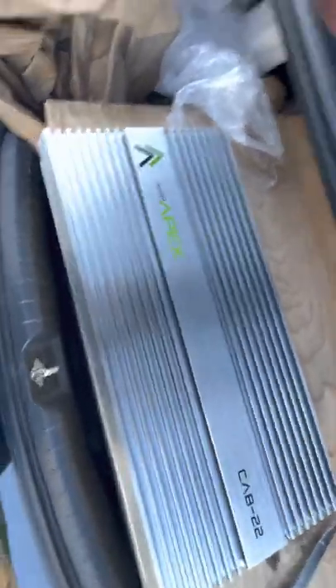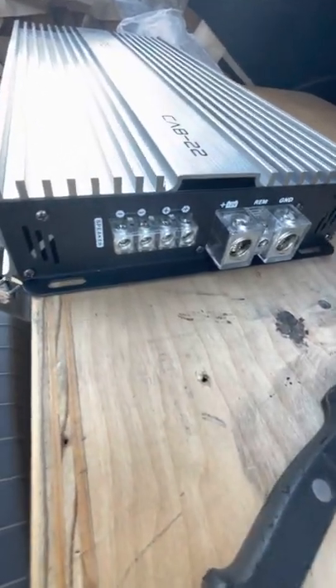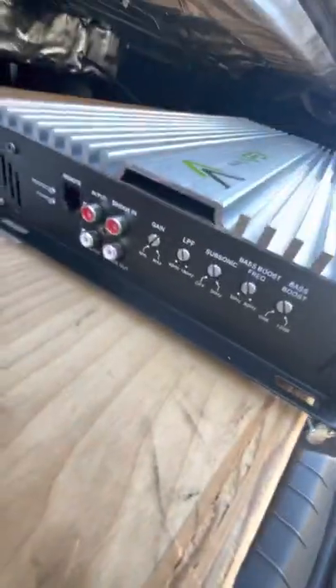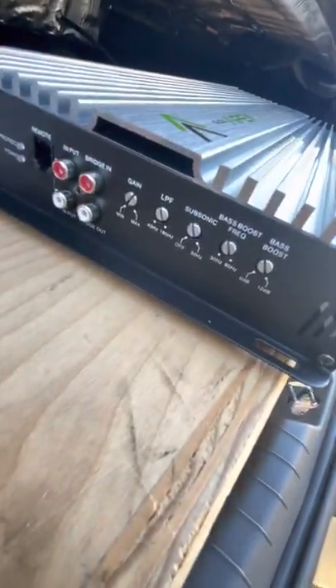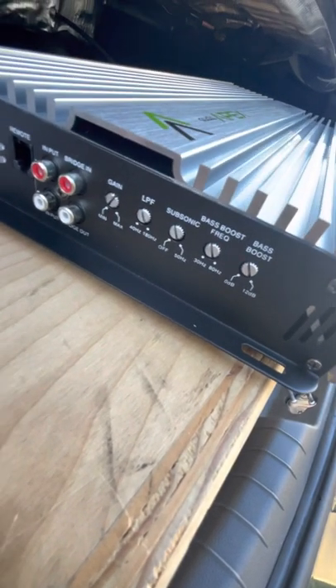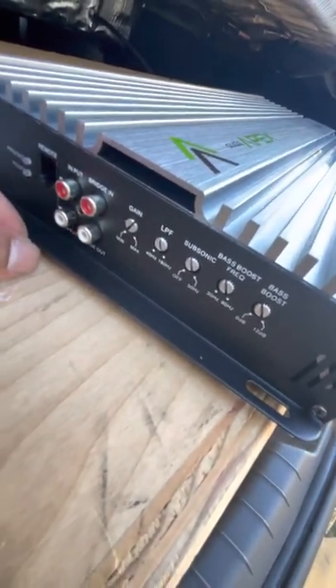It's a really nice looking amp, I'm thoroughly impressed. Dual one-out inputs, power, ground - I think those are eight gauge speaker terminals. Gain, low pass, subsonic, bass boost frequency, bass boost - which we don't use. I'd prefer Tiffany RCAs but for $250 you really can't beat the price.